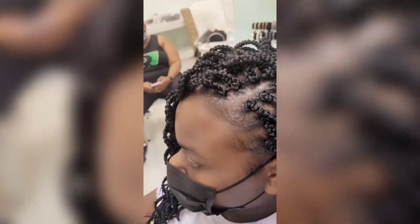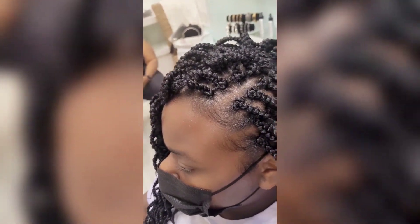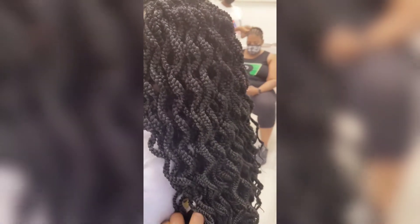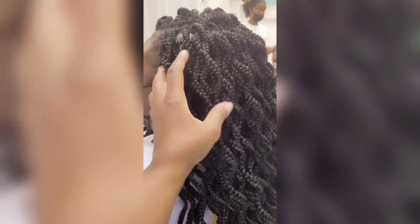Doing it this way allows the client to do various different hairstyles, as well as pulling her hair up into a ponytail where it gives the illusion of her having individual braids but without doing all the work. This is a quick way to do your faux lock installation.